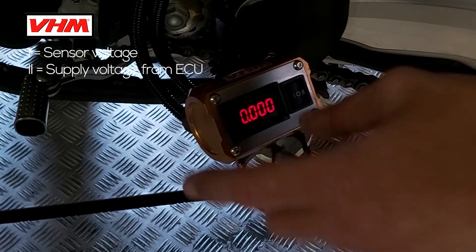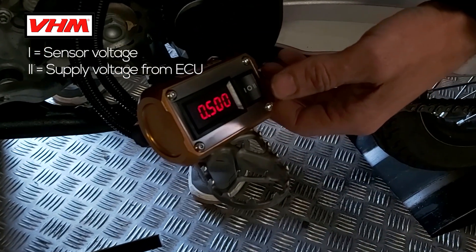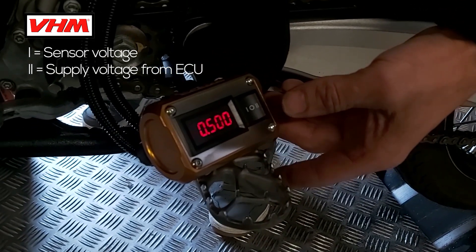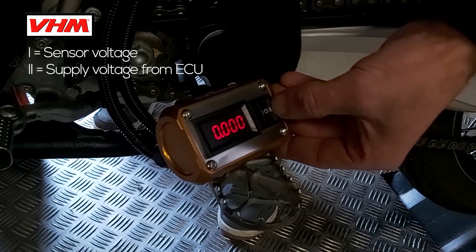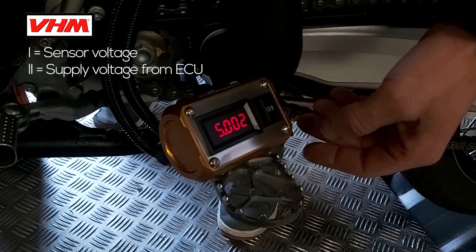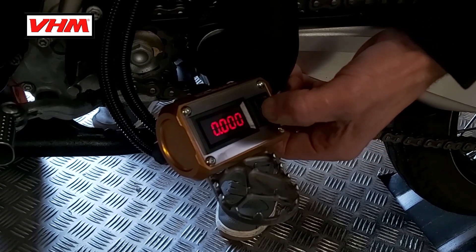When you put it on position one, you will see the sensor voltage, and if you turn the throttle you will see a change. On position two it should be five volts — that's the supply voltage from the ECU. If it's not five volts, then there's something wrong. Set it on position one for the sensor voltage.